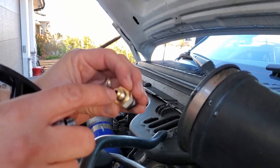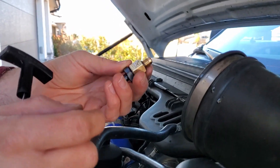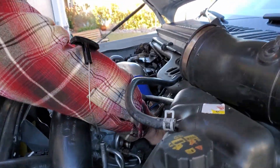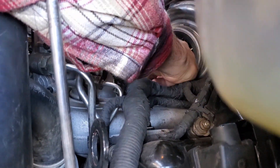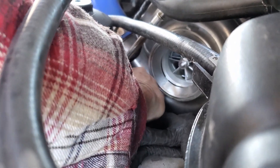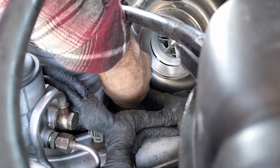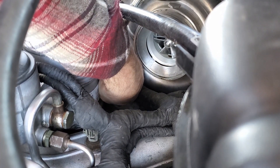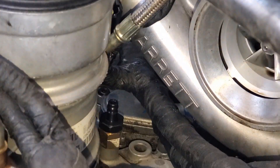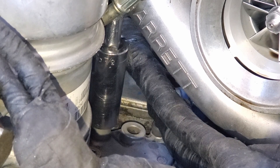It's just a quarter inch flare fitting and I just take the Schrader valve out of it if it has one. Most of the pressure gauge kits you can rent at auto parts stores should have the right size fitting in the kit. Make sure it's got the O-ring on it. You don't want to tighten this too tight — just a little past hand tight.